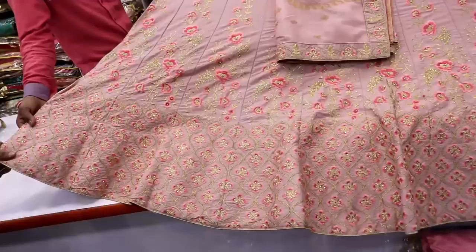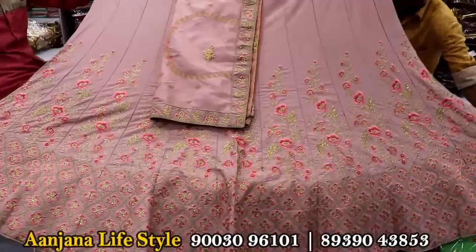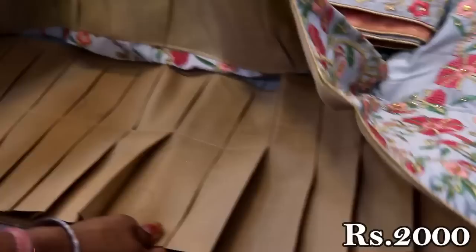This is a blouse in grey pink color. This is a self-embroidery design. This is a blouse with net fabric. This is a silk fabric. It has threadwork and stonework. This is a pink color with lace. This is a blouse.